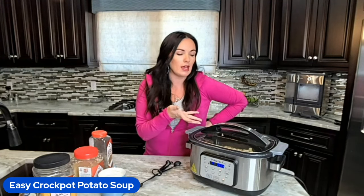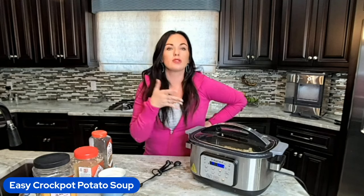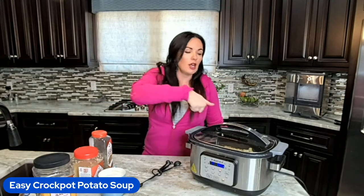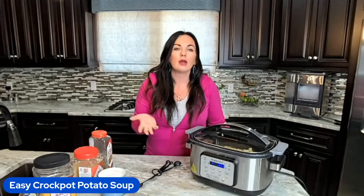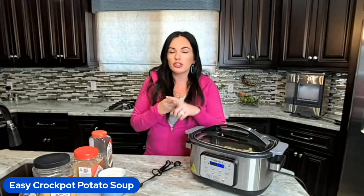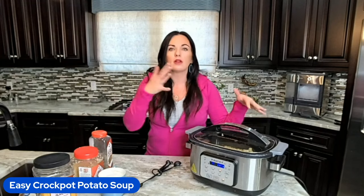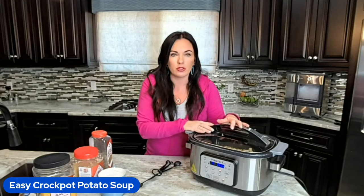If you want it nice and smooth and creamy, go ahead and use a hand mixer or a potato masher to smash up some of the potatoes. I'll just take a hand mixer and go through it real quick before stirring in all the other things, just to break down some of those potatoes for more creaminess. We top this with sour cream, cheddar cheese, chives, bacon — whatever you like on a baked potato is delicious on your potato soup.